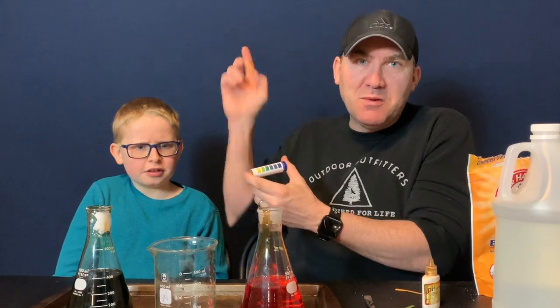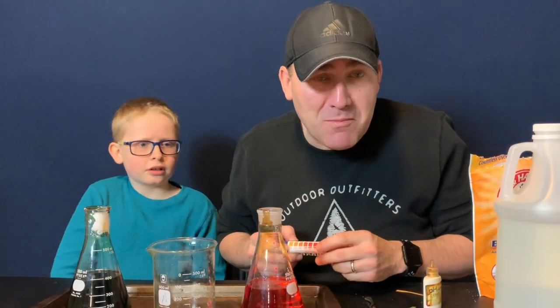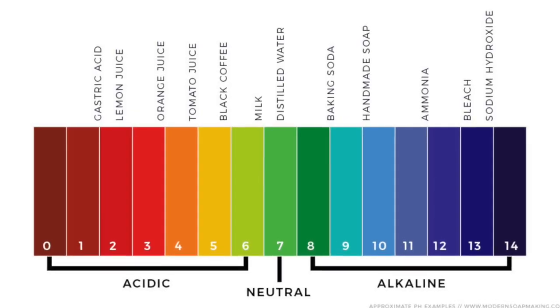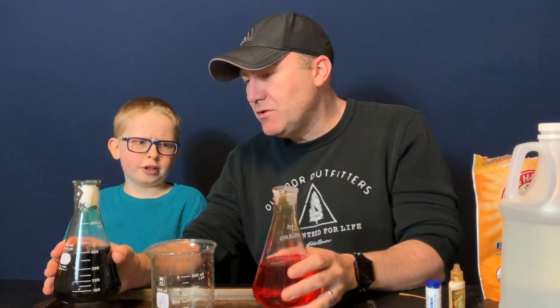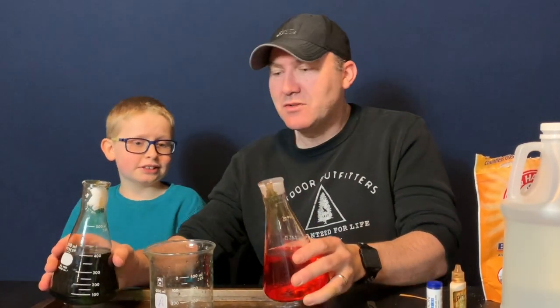We're going to show you the pH scale in a little bit too — it's probably already up there. What we're going to do now is pour the two together. The baking soda is already in here and we have vinegar in here. Joey, do you think this is going to stay the same color or change colors? Change colors.